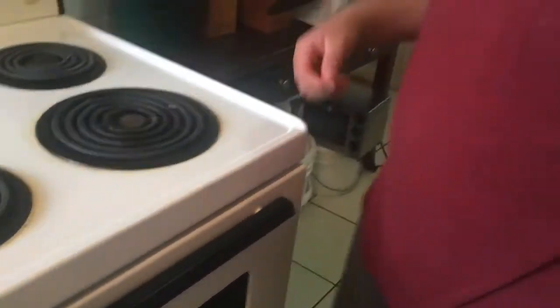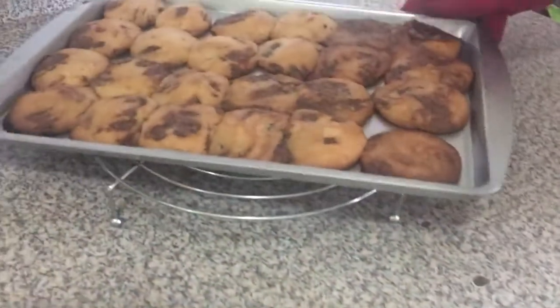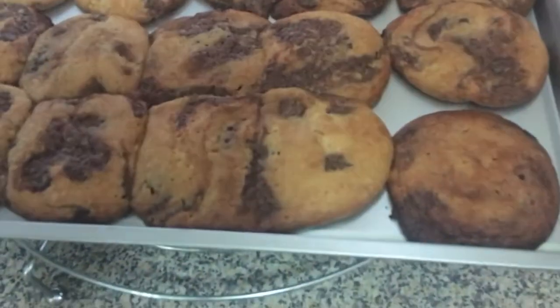Check it out in about 10 minutes, right? Yup. Okay. Let's see. Ooh, cookies! Wow, that's so fast.